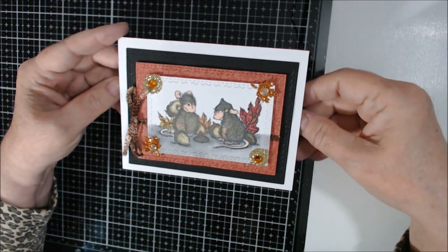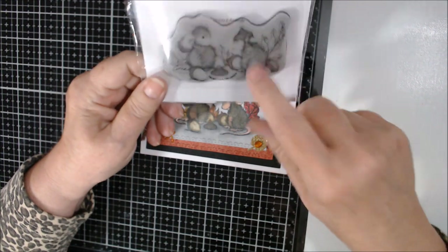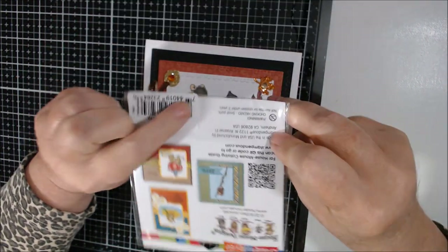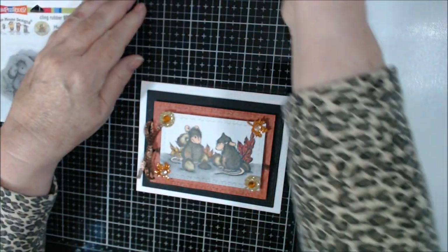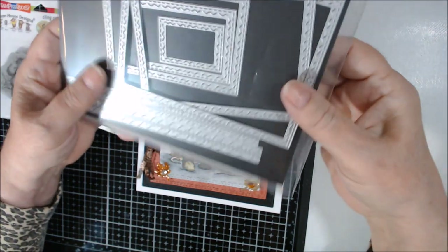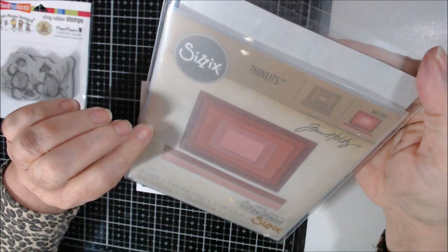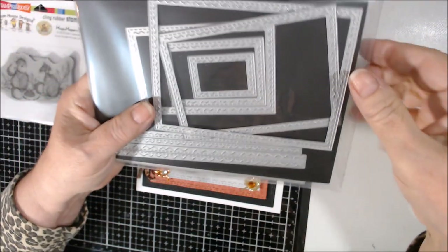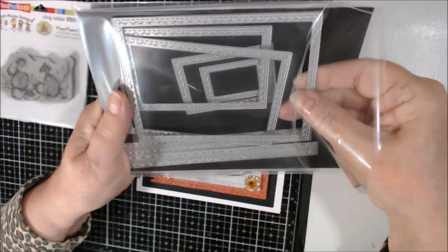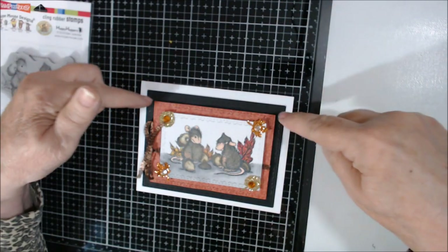This is my first card. I used a new stamp called Acorn Cap — I'm pretty sure I got it at Scrapbook.com. I also used Tim Holtz Alterations Sizzix dies, number 661189, which have a stitching pattern on them, and I used those for all three layers.